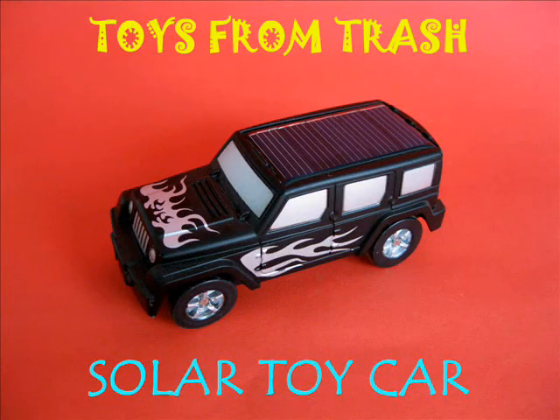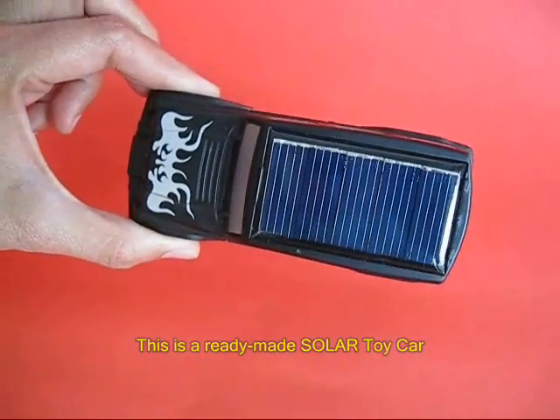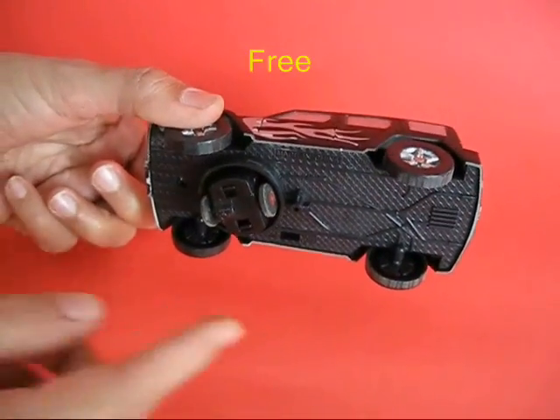This solar toy car is a Chinese ready-made toy. It's difficult to make it because it's difficult to find small solar panels, but it's a very nice toy.